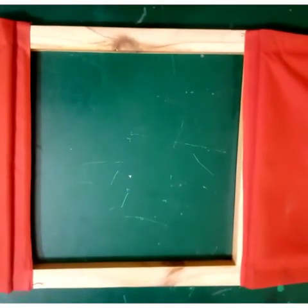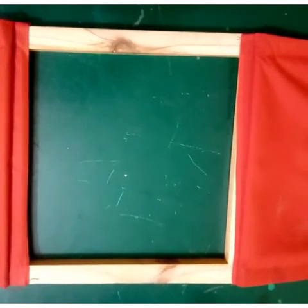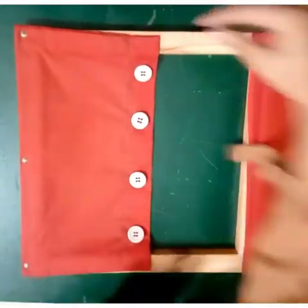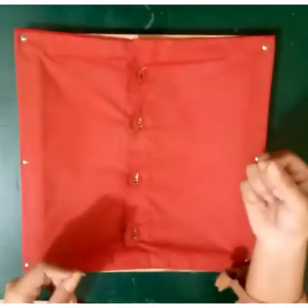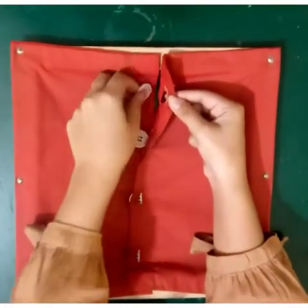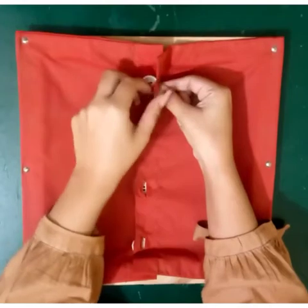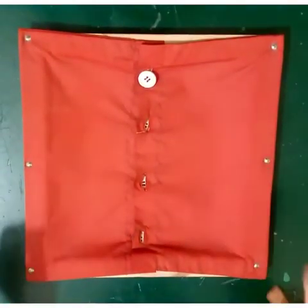This is how we open the buttons of our shirt. Now let's tie the button of our shirt. With the help of your right hand hold the fabric, and with the help of your left hand move the button. Now slightly tilt the button vertically like this.